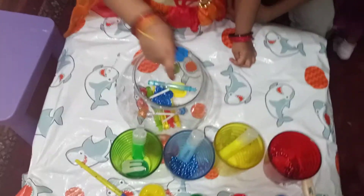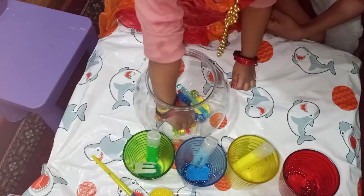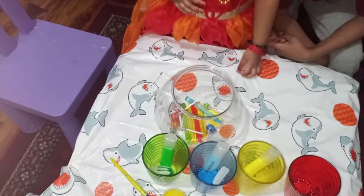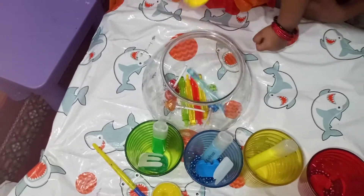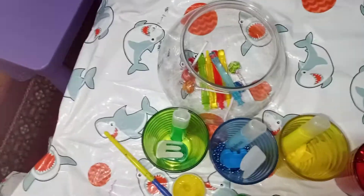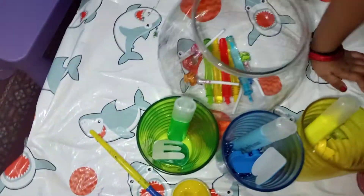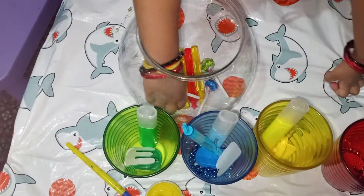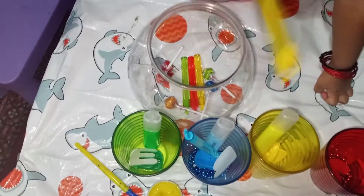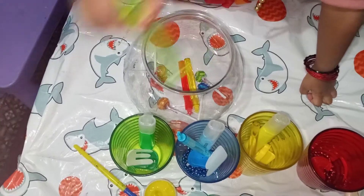Red. Excellent. Blue. Nice. Blue. Great. Green. Sweet. Yellow. Awesome. Blue. Good. Yellow. Nice. Green. Good job.